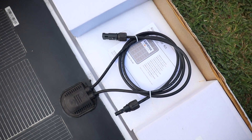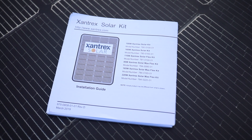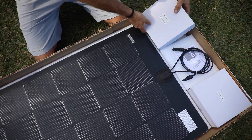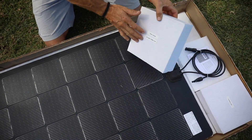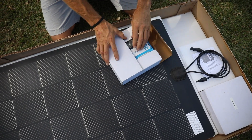So let's see what else is included in the box. You have your instructional book, which will go over mounting and all the specs of the panel. This is the charge controller — it's a 30 amp 12 volt charge controller — as well as all of your mounting hardware, wire ties, and little wire keepers.